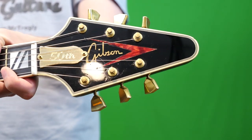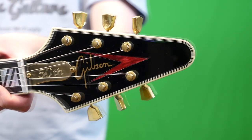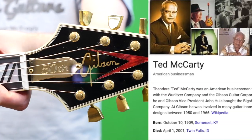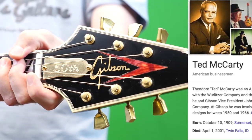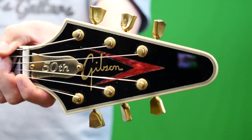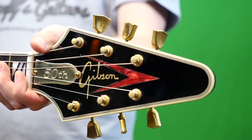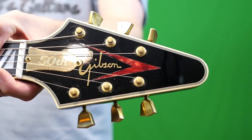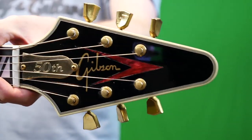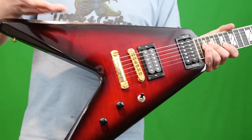Speaking of this goofy logo — is it just some art deco thing they decided to create? No, this is actually a Ted McCarty design. He was one of the famed presidents of Gibson back in the day. It was in his design book — something I don't believe was ever used — but they had recently discovered it around the time these guitars were made, so in order to honor him they decided to put it on these guitars. I wouldn't call it ugly, but it's definitely interesting.